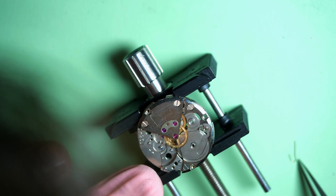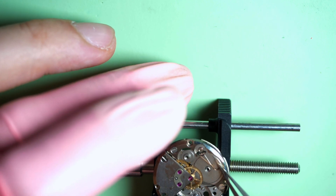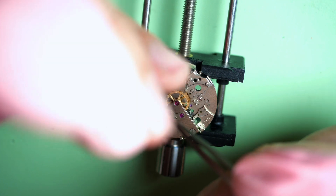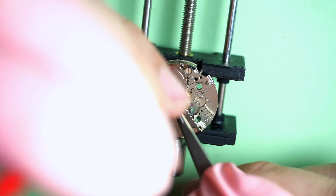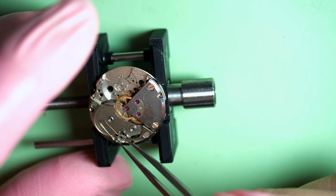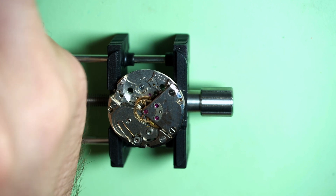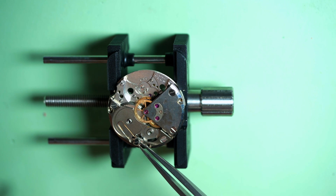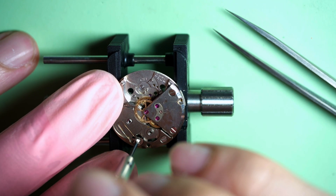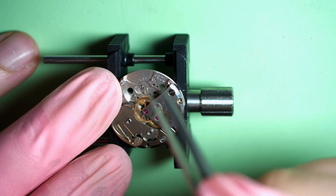Before putting the ratchet wheel, we need to assemble the click spring — that's the spring that jumped when I removed the click. This one has a copper color rather than the usual steel color. I hold it in place with a plastic stick and gently push it with tweezers to make sure it goes in the groove. When it's in place, I put the click on top. There are many screws on the watch, so you need to make sure you put the right screw at the correct place — some are longer, some have bigger diameters, some have shoulders.